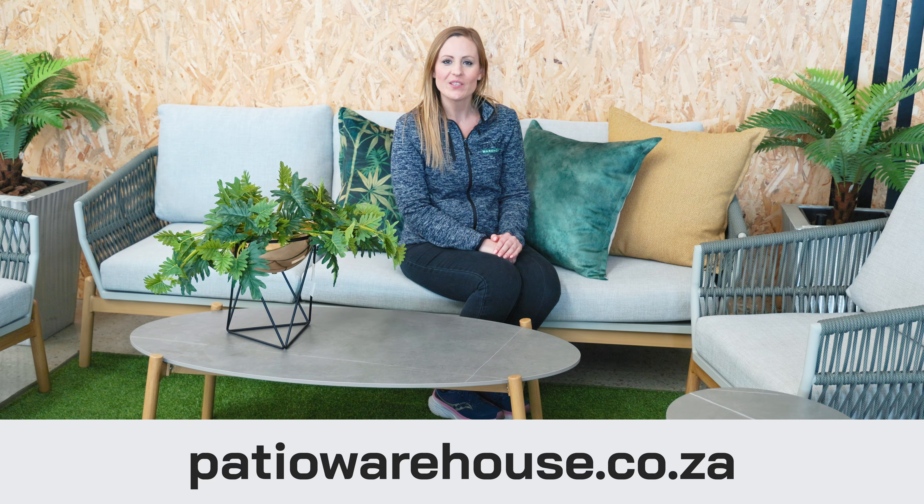For more information on the Ashanti set you're welcome to visit any of our stores nationwide or go to patiawarehouse.co.za.